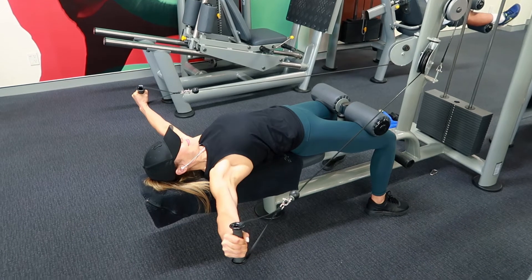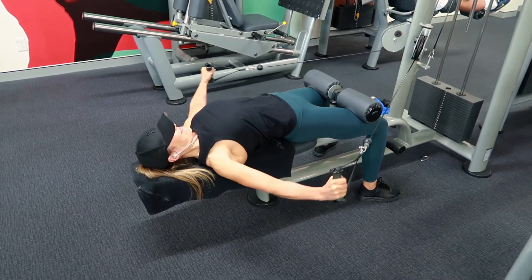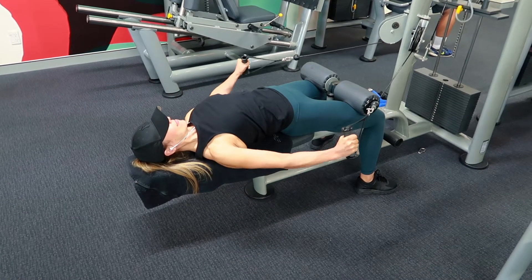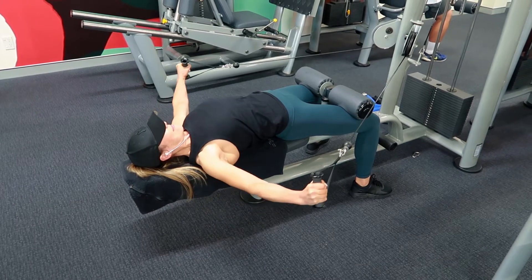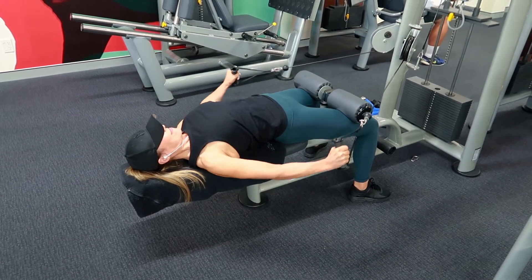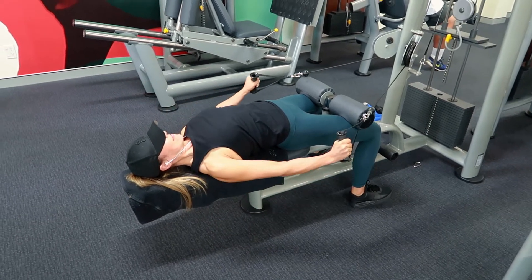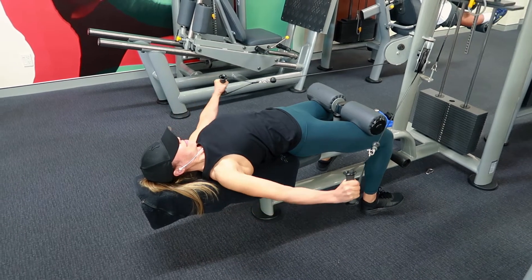This is just mimicking what you would get if you were doing a side raise with dumbbells. I just like how this cable machine feels. Not many gyms actually have this machine so I'm pretty excited that my new gym has this. I normally do four to five sets of this either to start or as a finisher to get a really good shoulder pump.